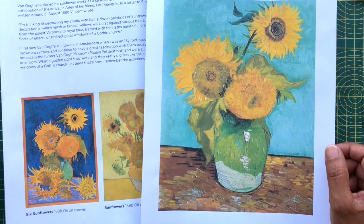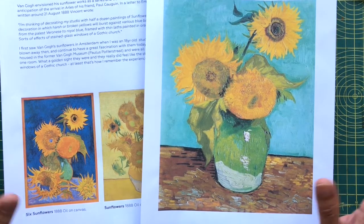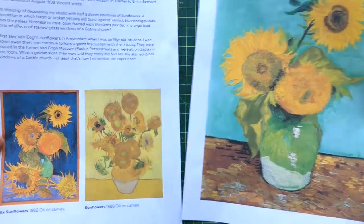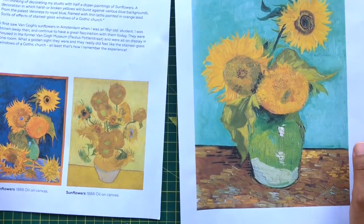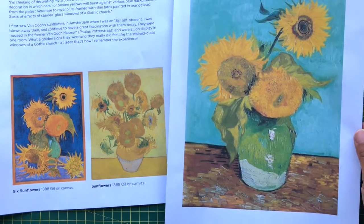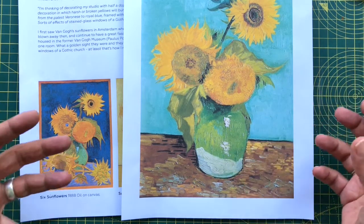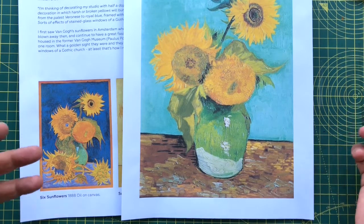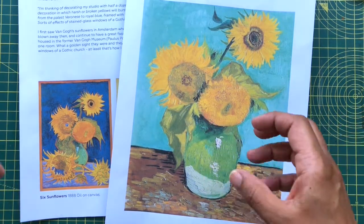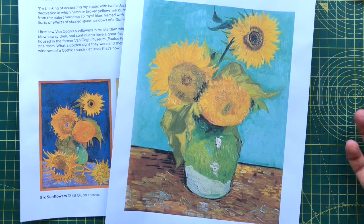Welcome to week six of the term. For the next two weeks we are looking at sunflowers. A great starting point is Van Gogh and his sunflowers — I've pulled out a few different sunflower paintings that I particularly like. I'd like you to have a look at them and see the way that he paints. We're not suggesting you copy a Van Gogh sunflower; we're looking at his work and the expressiveness of it.